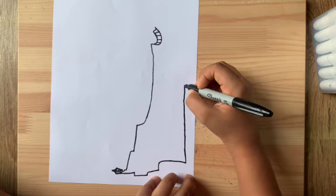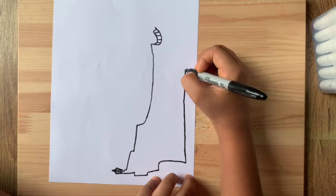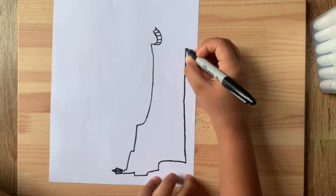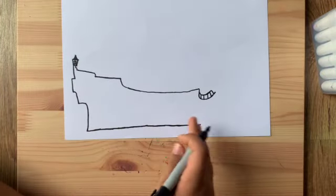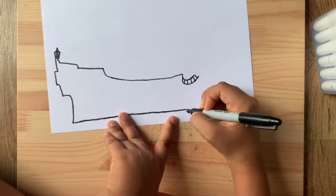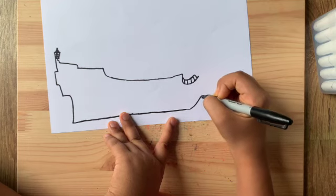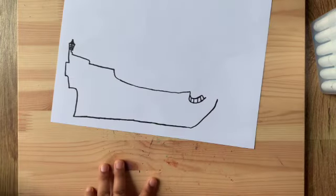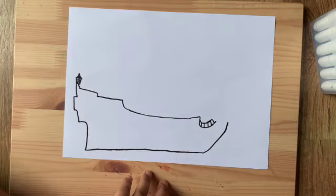Go all the way to where that curvy thing started over there. We did the bottom part. Now we're gonna draw a little more and then a huge curve going all the way up. Pretty cool — we finished the deck I guess, but we'll add more detail later.